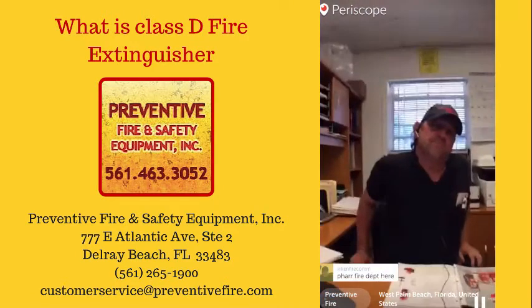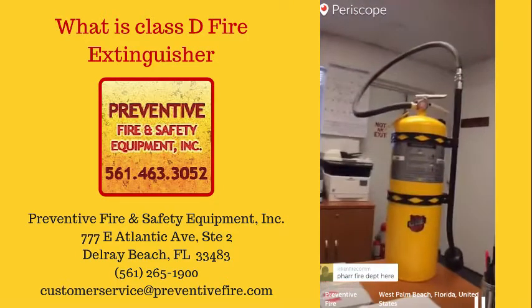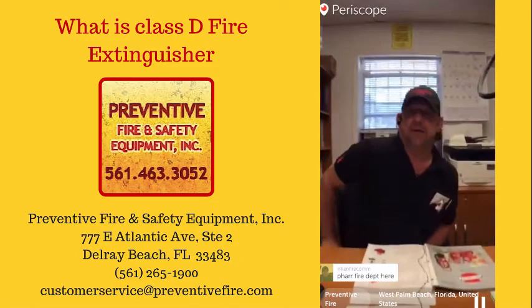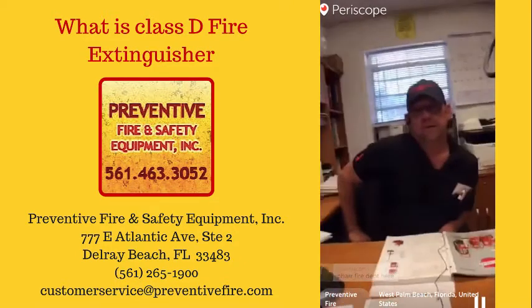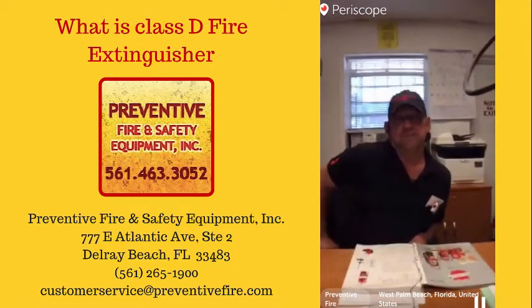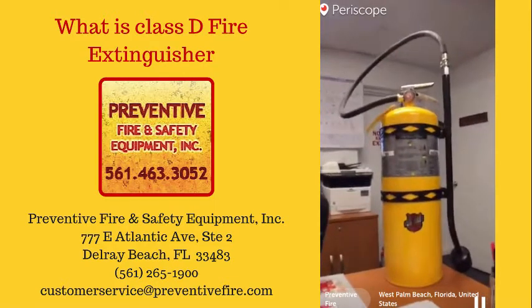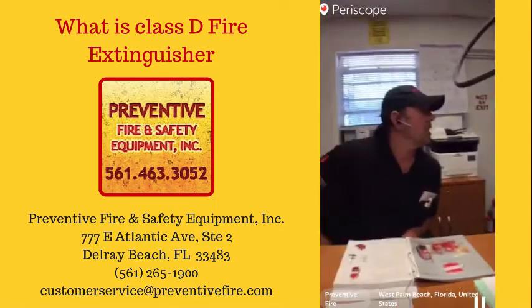What kind of field would you have this fire extinguisher in? A machine shop — where you're grinding metals, working with magnesium or alloys. You don't see many in welding shops, but mostly in machine shops where they're machining magnesium or alloys.